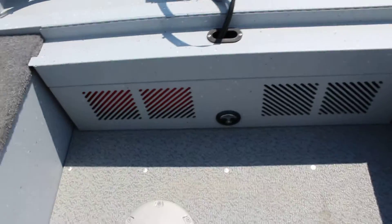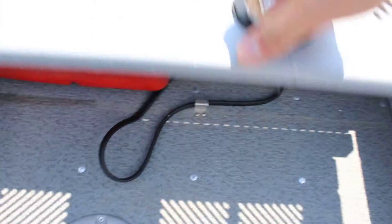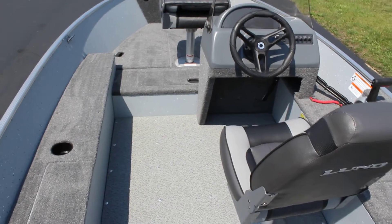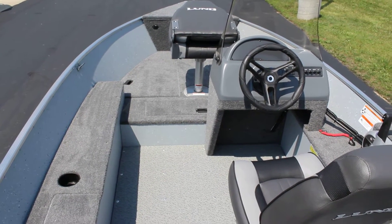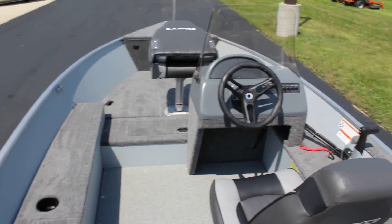In the back, you have this compartment which folds open — that hides your fuel tank and your crank battery. So again, this is a 2017 Lund 1600 Fury SS. If you have any more questions about this boat, you can always give us a call at 1-800-233-7720, or check out our website at www.bees-sports.com. Thanks a lot everybody.